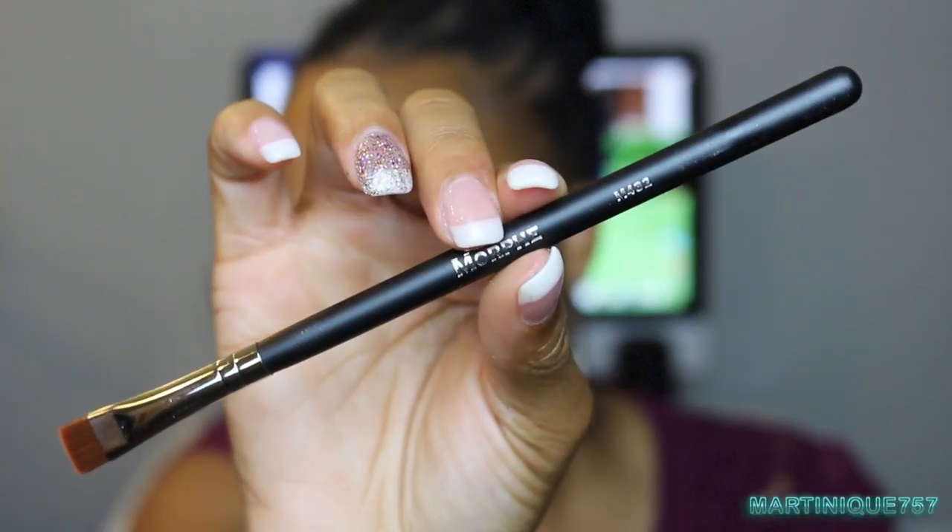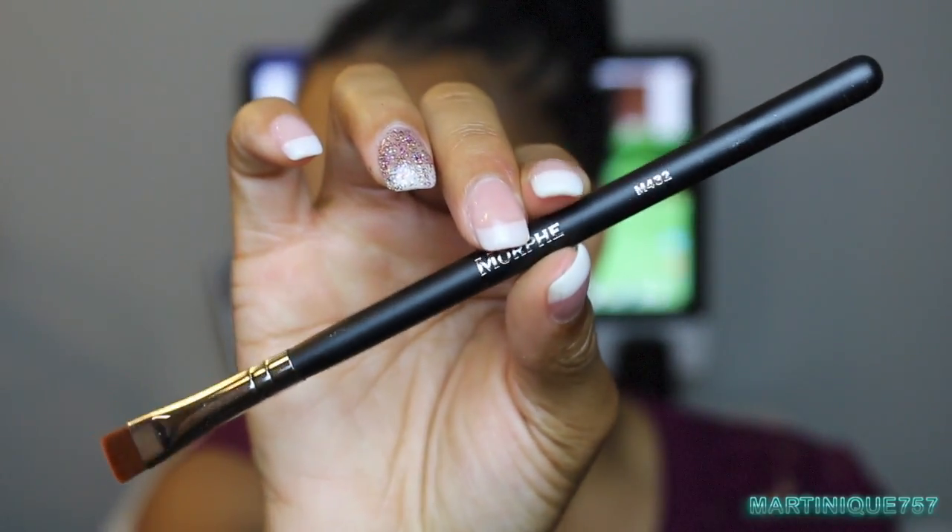The next thing I'm going to do is sculpt my eyebrow. I'm going to use the Morphe M342 brush and my MAC Studio Finish Concealer in NW35 to sculpt my eyebrows and make them look better.